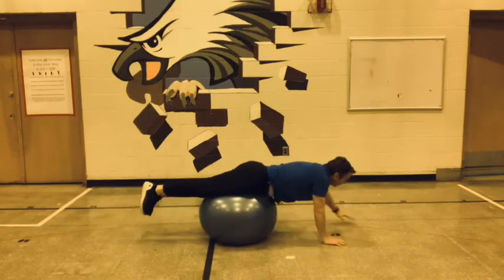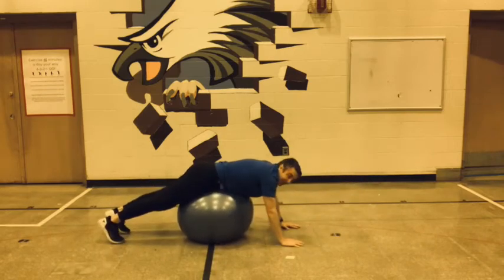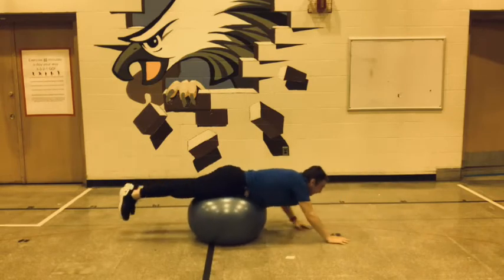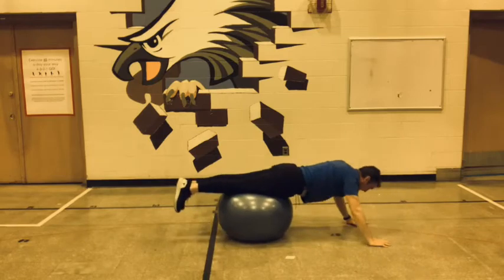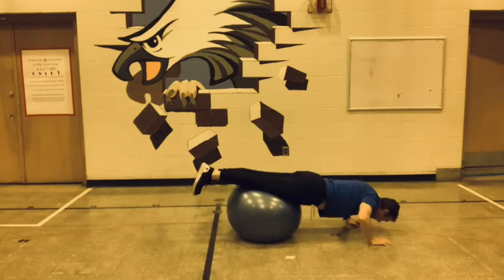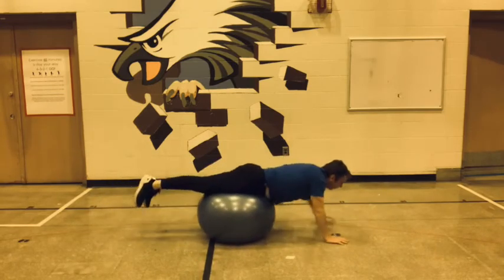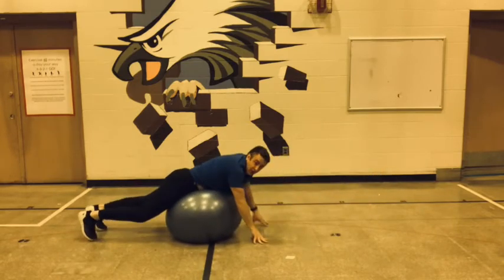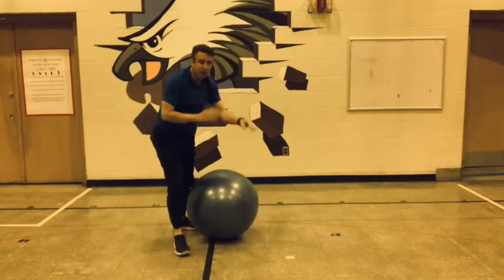Here we go. Walk out — there's 1. Walk it back. More to go — there's 2. Walk it back. Walk it out — 3. I'm getting a good workout here. Two more, guys. One more — come on, you can do it. Even if it's just a little bend in that arm — there's 5. And then come on back. Not only core, but a little bit of upper body as well.